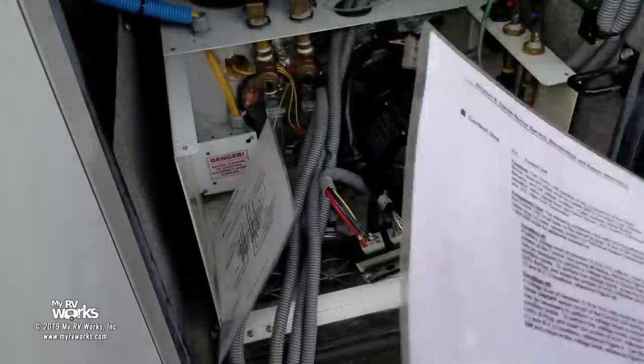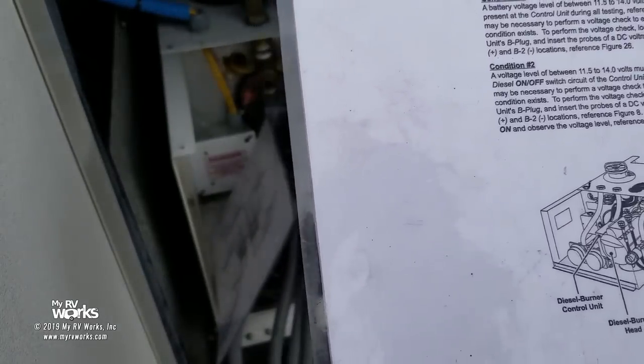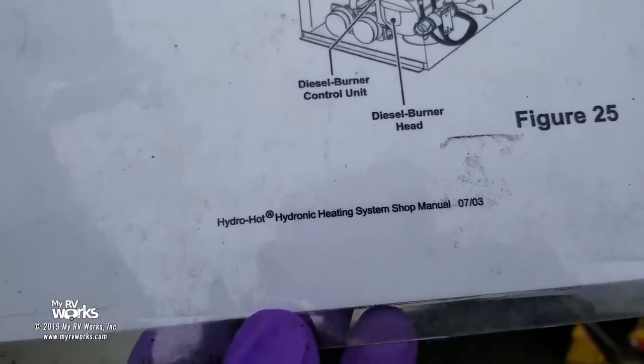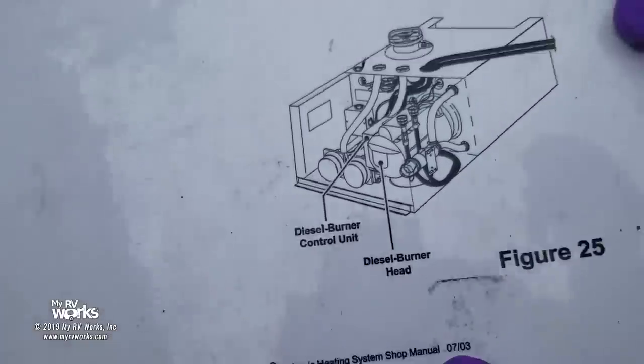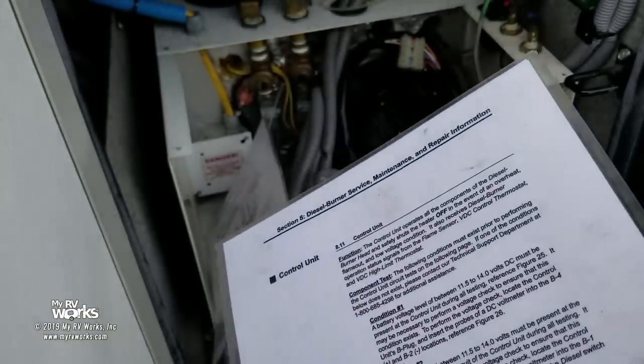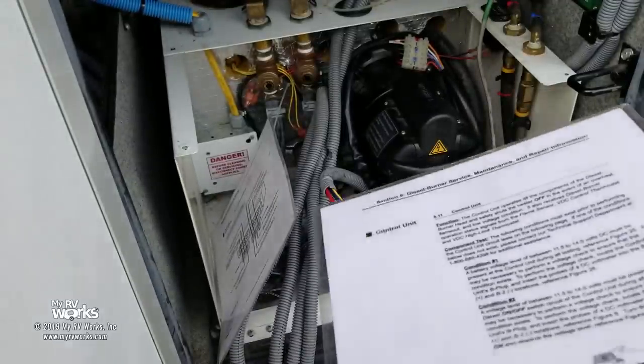Then I've got — this is out of the shop manual — the Hydro Hot Hydronic Heating System shop manual from 2003. Aqua Hot and Hydro Hot are the same system. He just turned himself off — he may be at temperature. I'm assuming he got to 180 degrees.